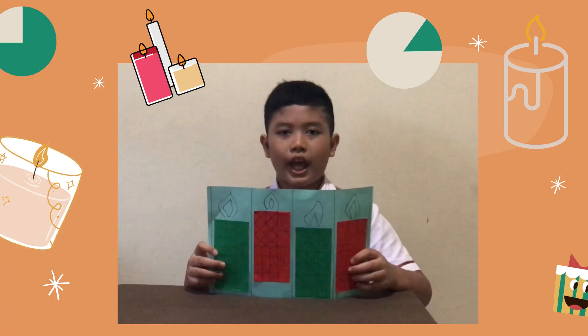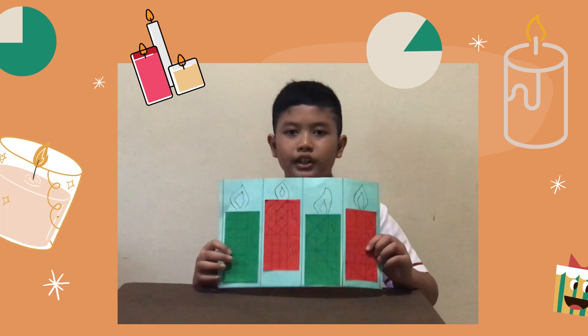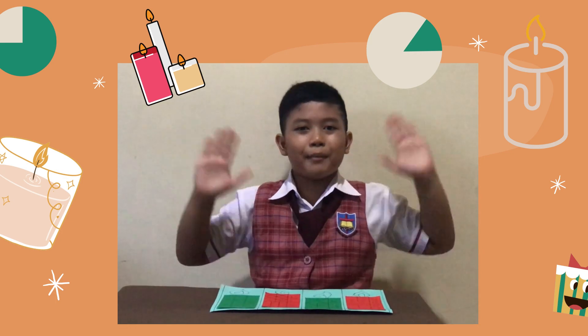So this is the end of my presentation about candle of fraction. Thanks for watching. Stay safe, stay healthy. God bless you. Bye-bye.